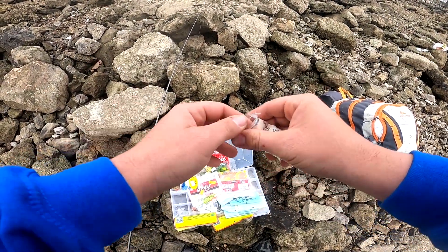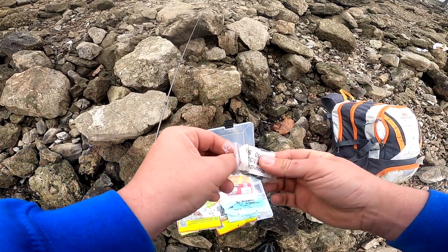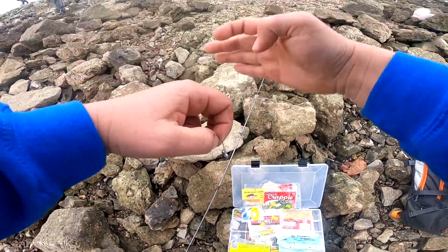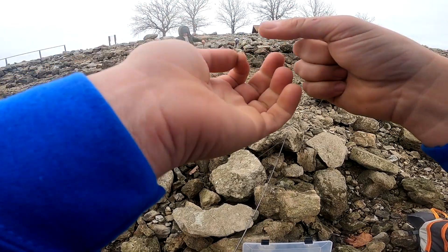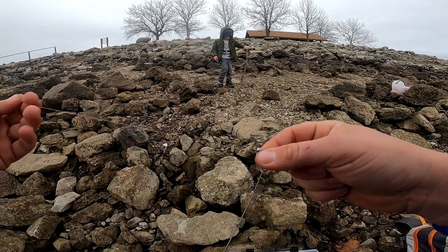Alright, here's how I'm going to do it. I'm going to put a 1/32 ounce on it. That's not how you fish it, but whatever.